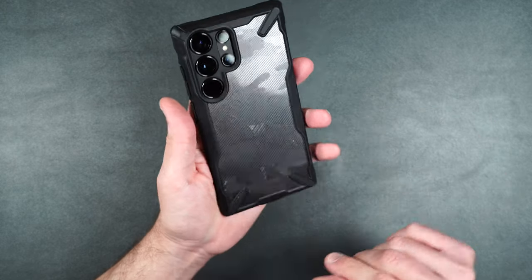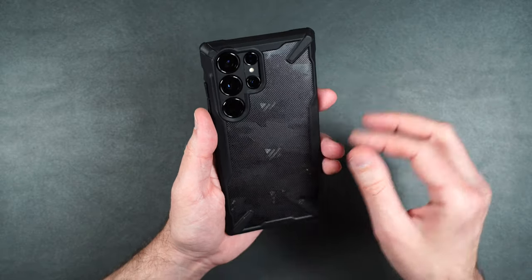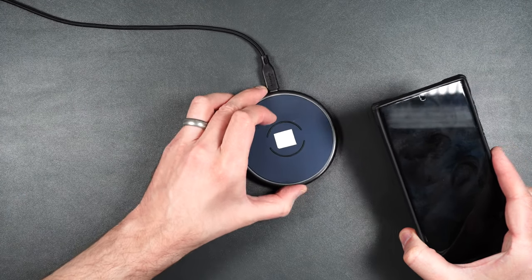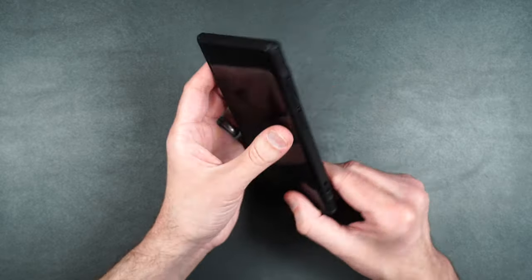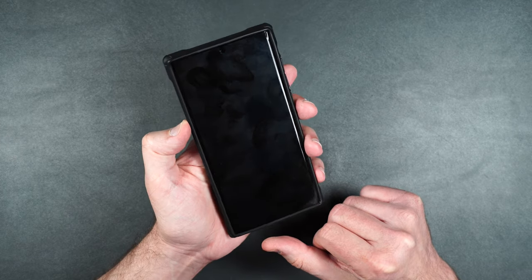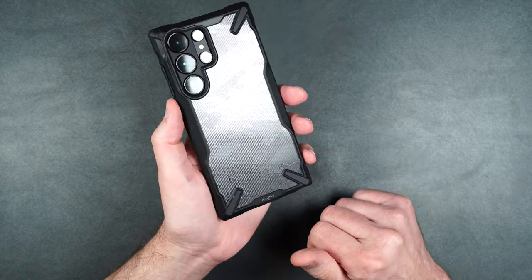This is a really nice case. It also doesn't show fingerprints on the back and has a really cool texture. Wireless charging works with no problems. I definitely love and recommend this case, especially if you're looking for more protection. That is the Rinky Fusion X.